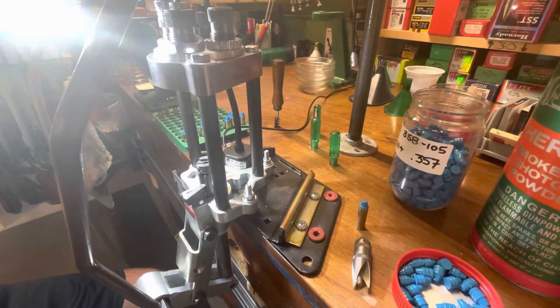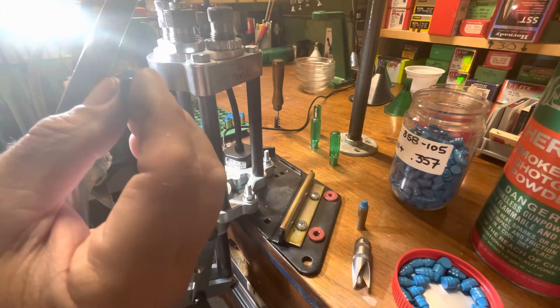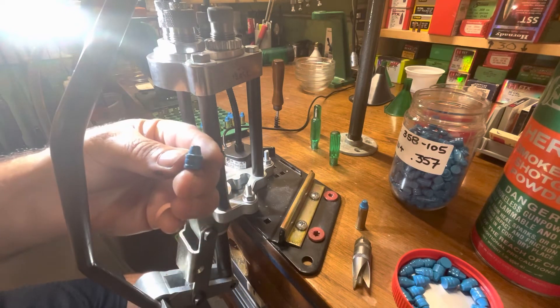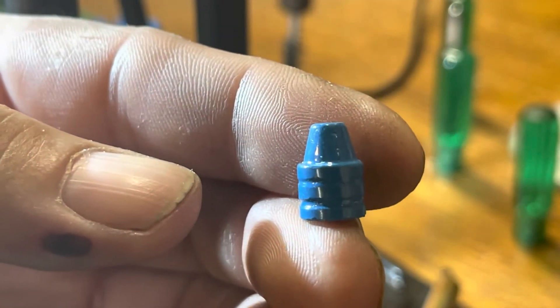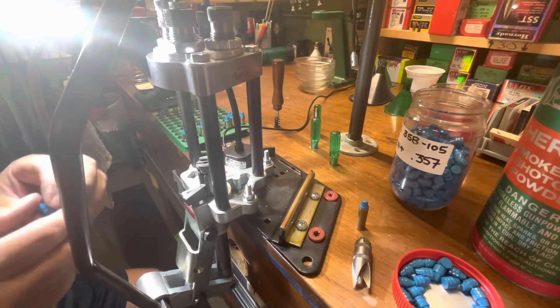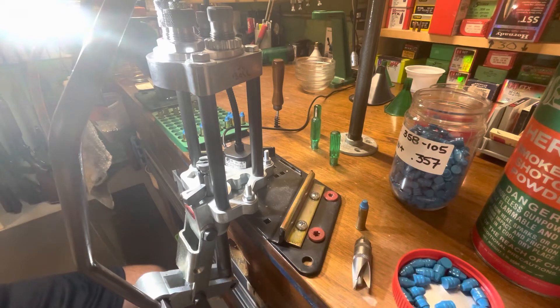Hello everybody, CW here. Let's load up some of these 105 grain lees that I cast up yesterday — very nice looking bullet, and I think a good platform for them is 38 Special. Sorry for the shadows; we're on the far side of my bench and although I got a light right here, I don't have really good light overhead — it's kind of off to the side.